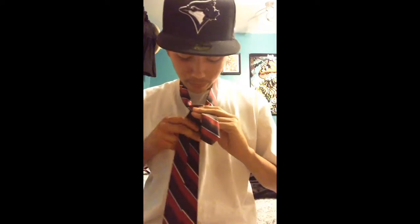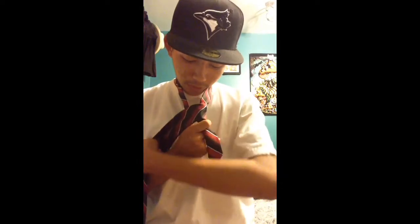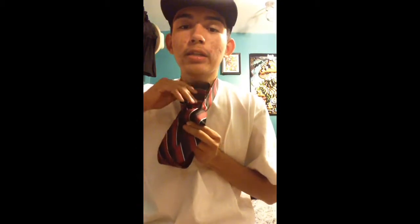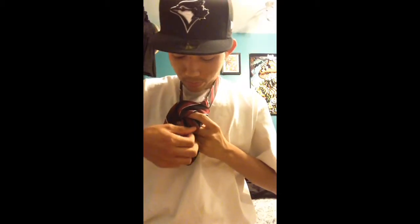Step three, you're going to want to do the same thing as step two. But once you wrap it around and you're in the front, you're going to want to leave it a little loose, because you're going to tuck it right back in through there. Just have it a little open, and go over and tuck, and just pull it down.